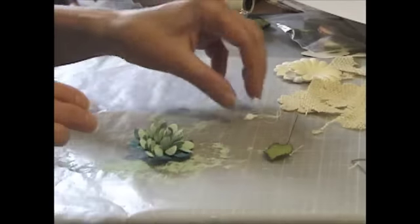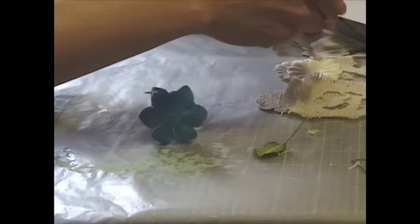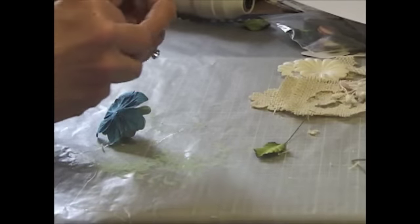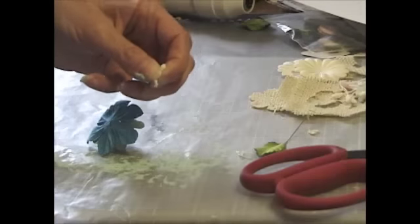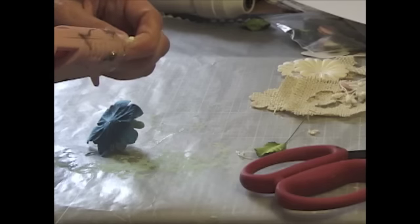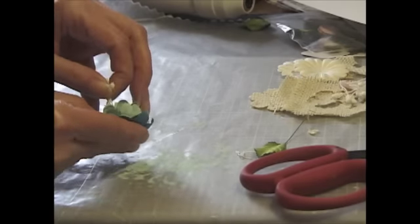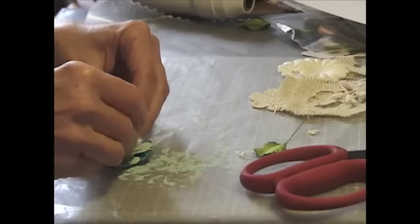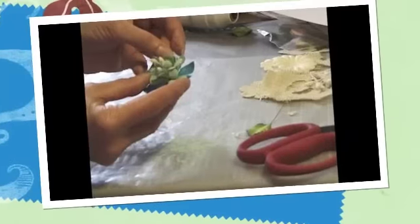Now I'm going to take these stamens - also from I Am Roses. I'm going to take about three of them, one more, and then when I fold it in half I have six little petals or stamens. I'm just going to go ahead and cut a little bit off, put some hot glue right at the tip, and then place it right in the middle. Don't get your fingers glued in there! Let me just tuck that in a little bit and fluff it up. There we go.